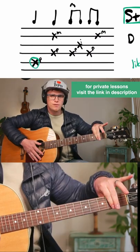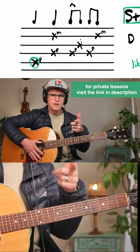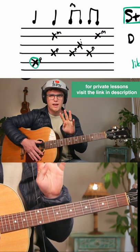You can also play it with a capo on the second fret using the chords G, D, E minor, C in that order.